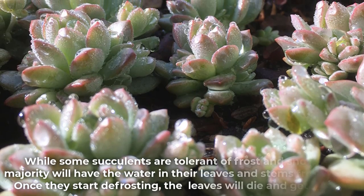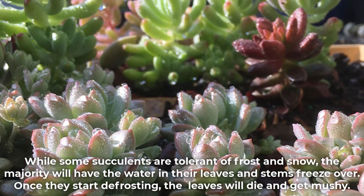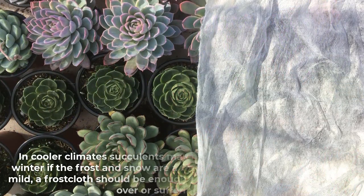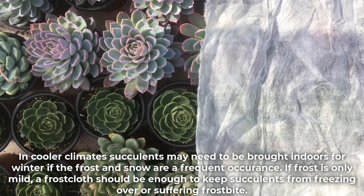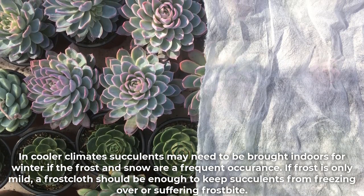While some succulents are tolerant of frost and snow, the majority will have the water in their leaves and stems freeze over, and once they start defrosting the leaves will die and get mushy. In cooler climates, succulents may need to be brought indoors for winter if frost and snow are frequent. If frost is only mild, a frost cloth should be enough to keep succulents from freezing over or suffering frostbite.